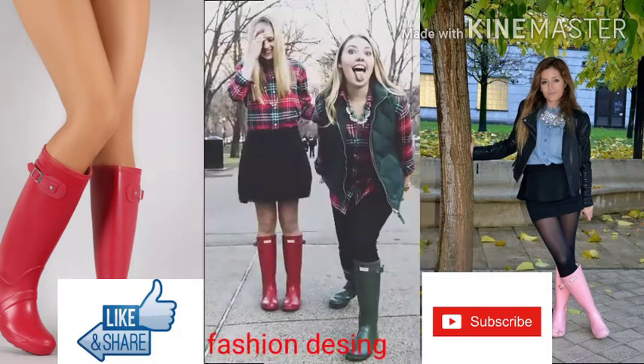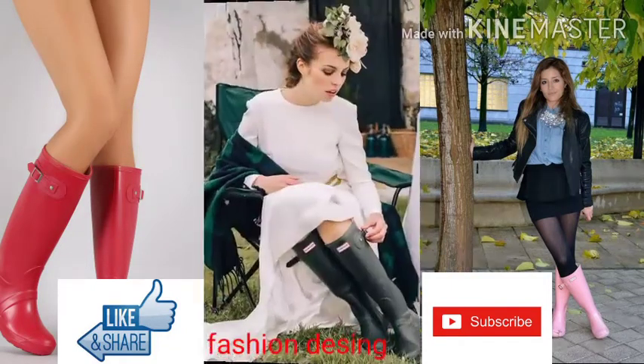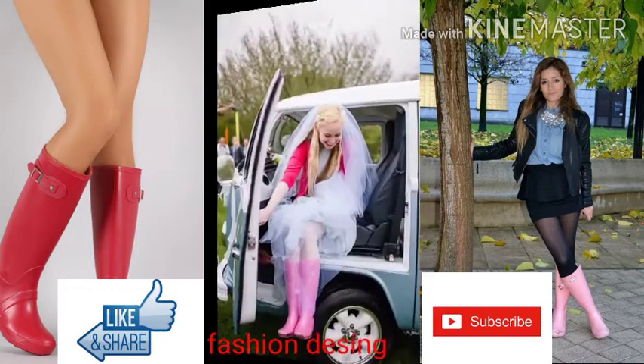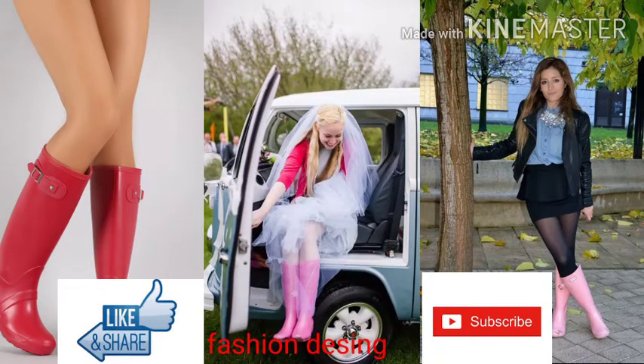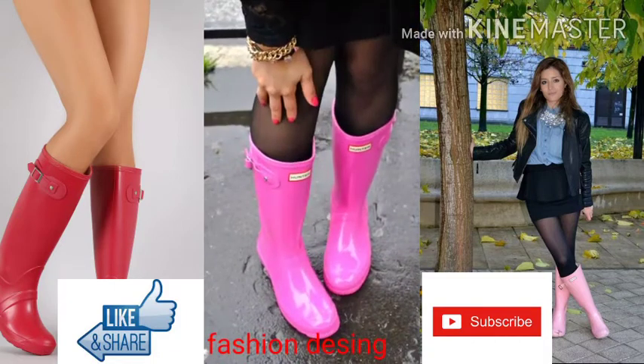I request you share my video with your friends — I need more subscribers. These rain shoes need people who love fashion, please I request. I again request, share my video and subscribe my channel because I need more subscribers, please help me improve the subscriber count. In the comment section, please tell me about my video feedback — give me respectful feedback.